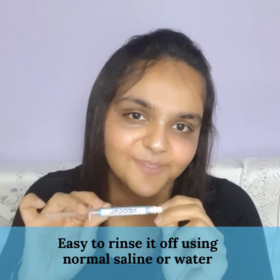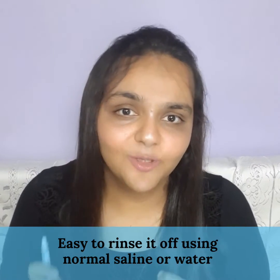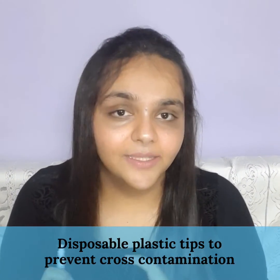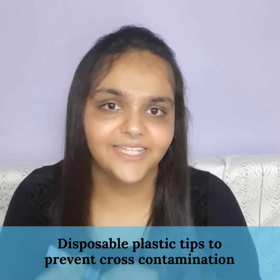Since it's a water-based paste, it is easy to rinse it off using normal saline or water. The packaging also contains disposable plastic tips to prevent cross contamination.